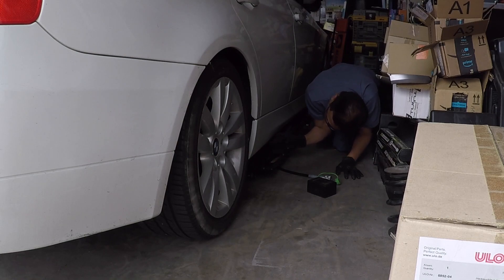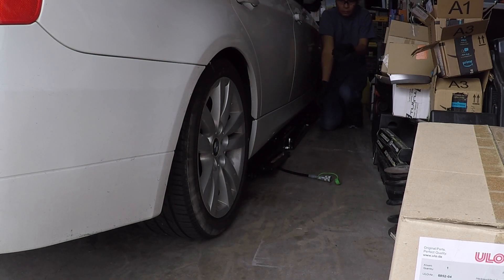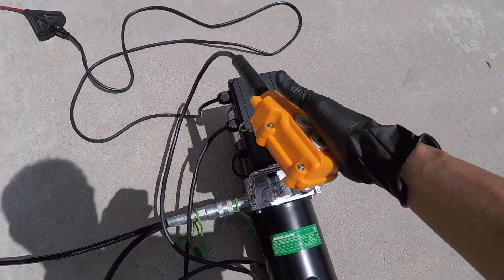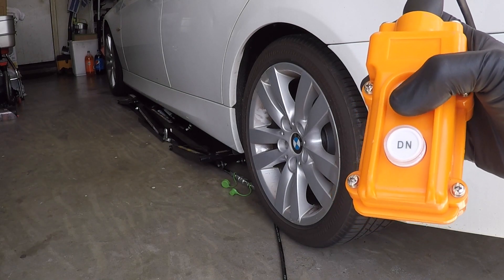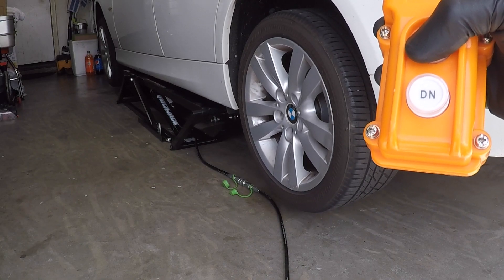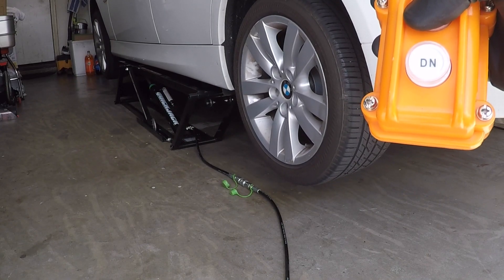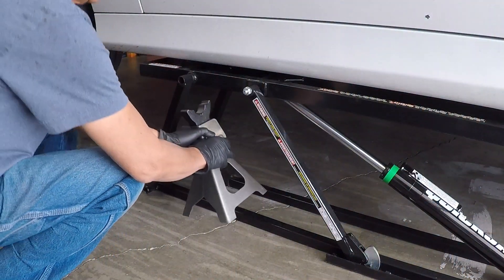You can also use a floor jack to lift the car. Make sure to use a jack stand for safety. I love my quick jack hydraulic lift very much. I always use a jack stand for extra safety.